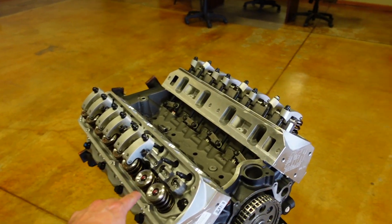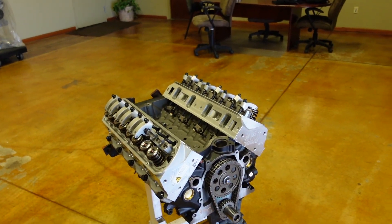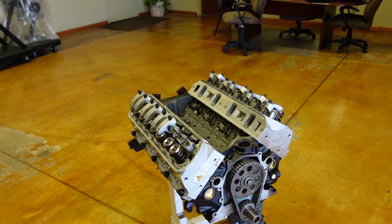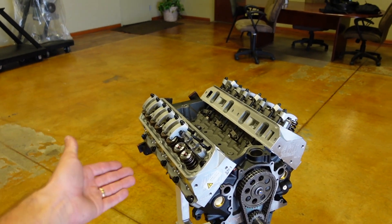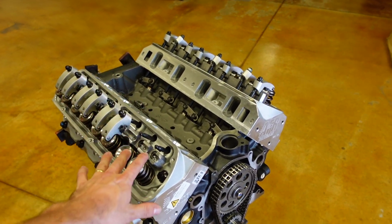Today I want to show you all how to set lash on a solid roller system, because last week we did a hydraulic roller system which had preload. So here's the other side of it — this is a solid roller system that's going to have lash.